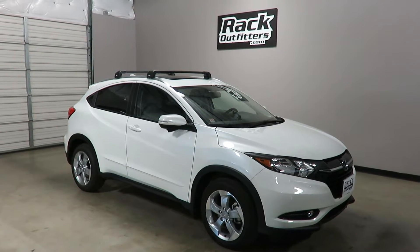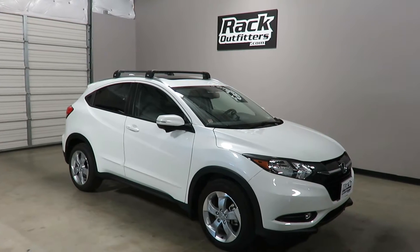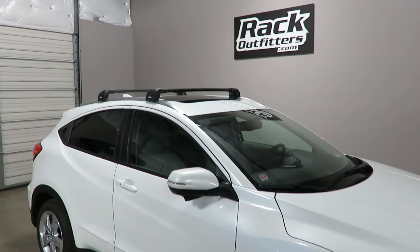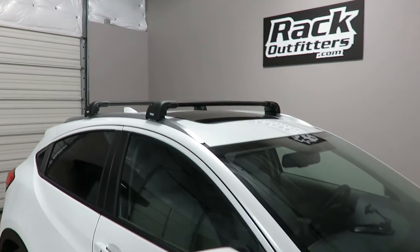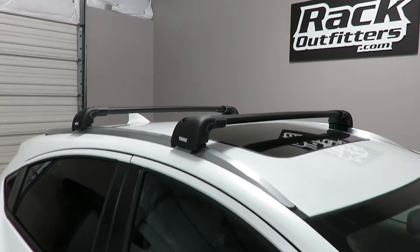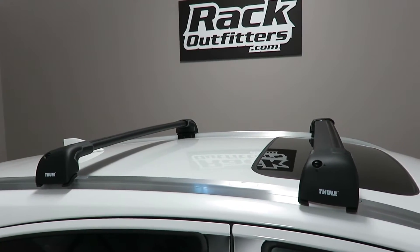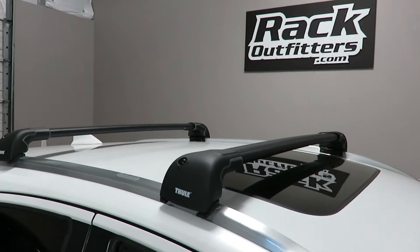This is a fit for a 2016 and beyond Honda HRV 5-door SUV with factory installed flush side rails. We've outfitted this vehicle with the Thule Aeroblade Edge base roof rack cross bars.